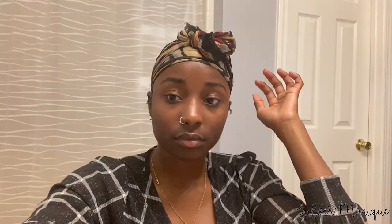Next, I went back and added some edge control to my hair. I didn't have any Jam, so I just added some edge control because I knew that the gel was not going to lay my hair down flat and it wasn't going to stay for long. After that, I went ahead and did my makeup and let my hair dry.